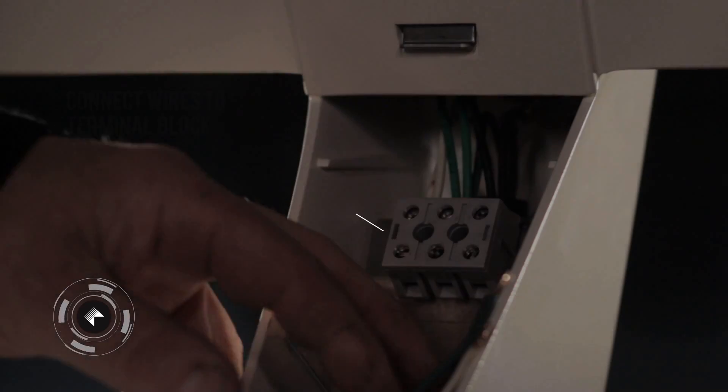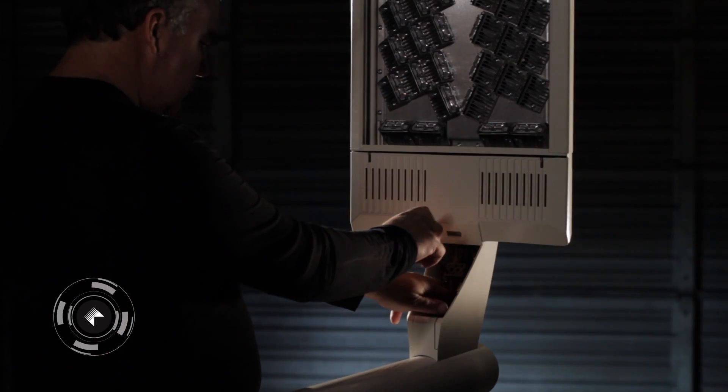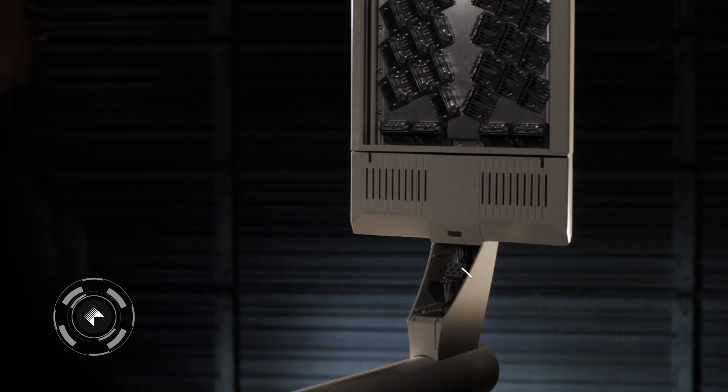Connect Wires to Terminal Block. Replace Splice Cover.